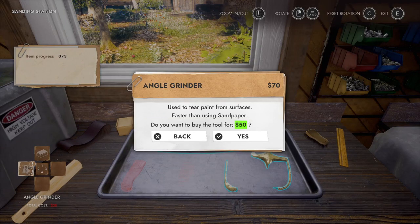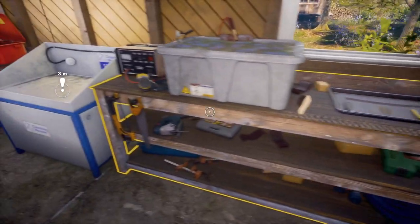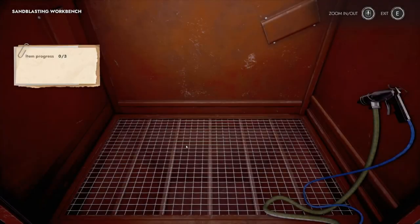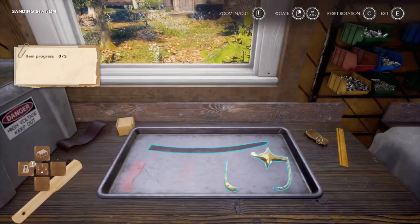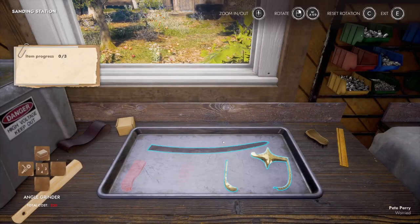I got the exclamation mark here. It's — I don't want to buy it though. Do I have to when it gives me the exclamation mark? I feel like I should. The sandblasting workbench — we're not even close to being able to afford that. You know what, let's get one upgrade today. I guess we'll buy number two and use the angle grinder.